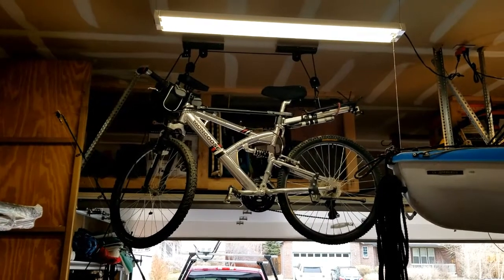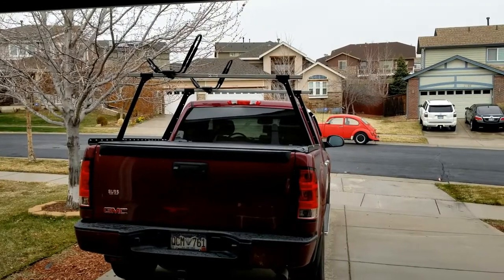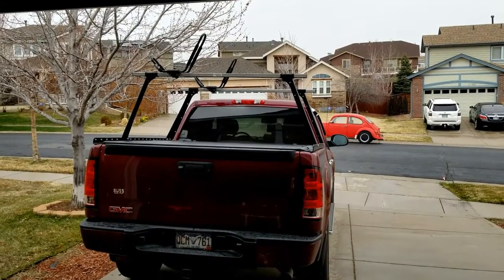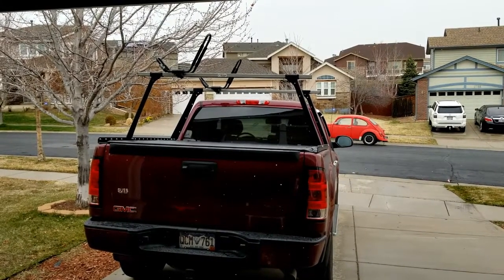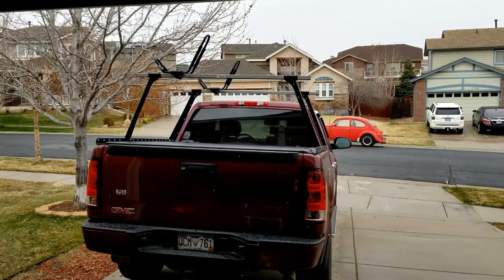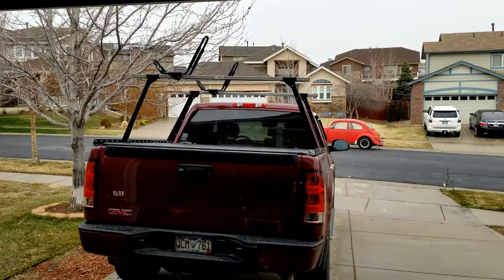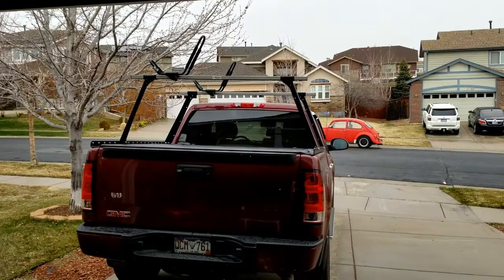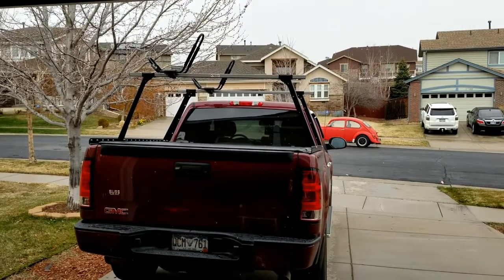There's a similar system for the bicycles — both of the bicycles are up here as well. Transport-wise, we carry the kayaks on top of the truck most of the time. I do have a little four by eight foot Harbor Freight trailer that I use occasionally for local trips, but we also do RV camping, so putting them on top of the truck makes a big difference.